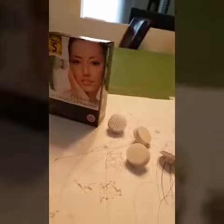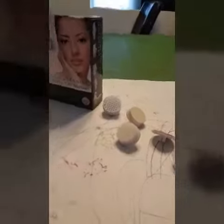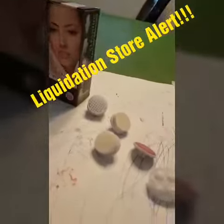We got this at the dollar store, it's only five bucks. Leo apparently doesn't like using a paintbrush, so we're gonna try it with this little gadgety thing and he'll show you how it's done. Okay, go ahead Leo.